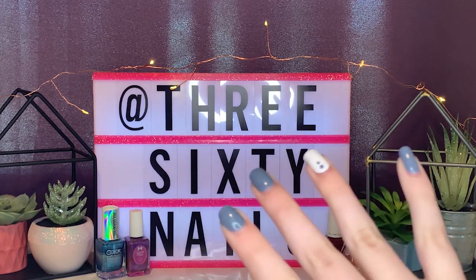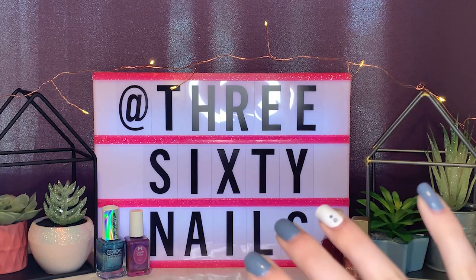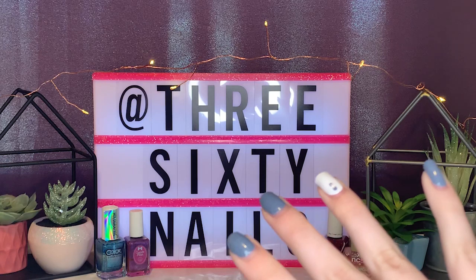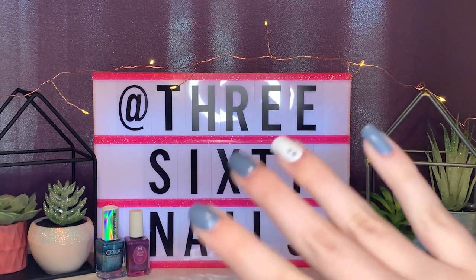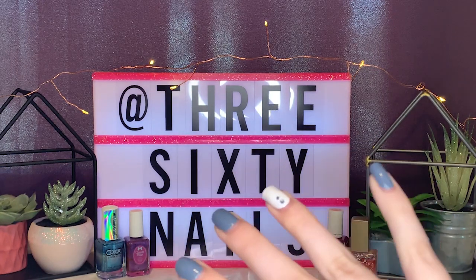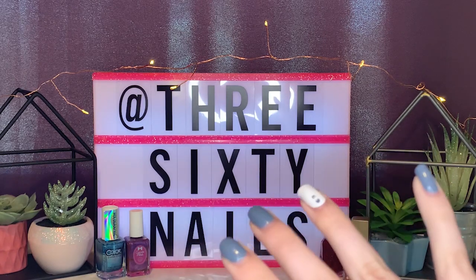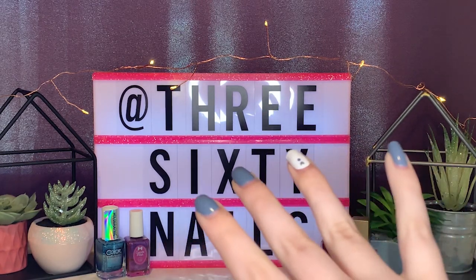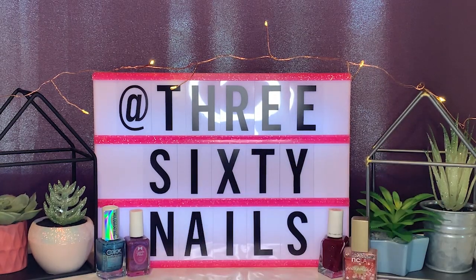In today's video I'm going to be showing you guys a quick review of the new Essie Expressie polishes. I asked you guys on Instagram which video of two options you'd rather see, and you guys chose this one, so thank you to everybody who voted. I'm really interested by these polishes — I saw the ad for them a few weeks ago, whenever they released the announcement, and they just seemed super interesting.